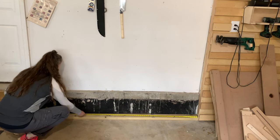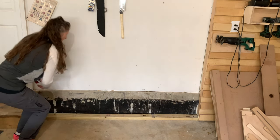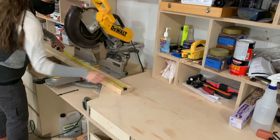Next, I'll measure the length of the header and the footer for the wall — again cutting the end of each board square and then measuring the distance. A standard 2x4 will work here.